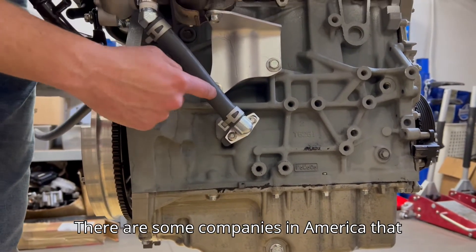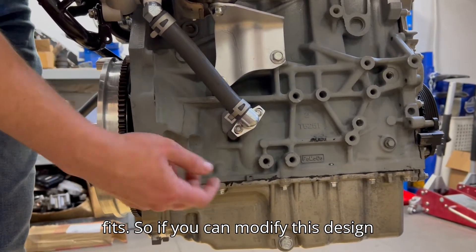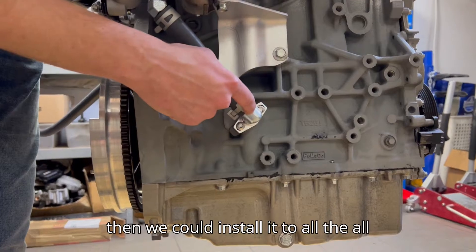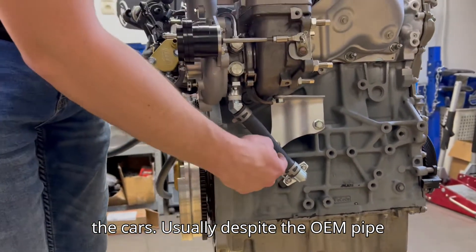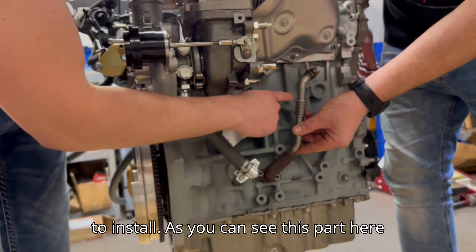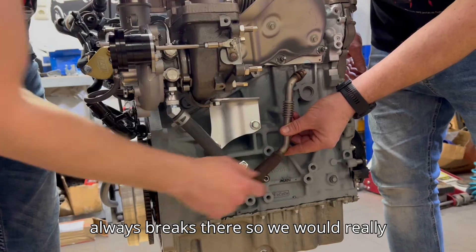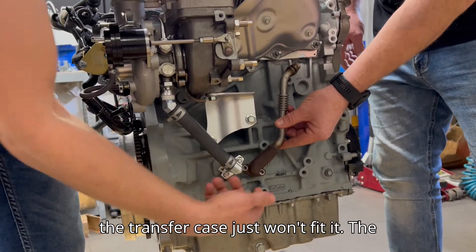There are some companies in America that make a smaller elbow that easily fits, so if you can modify this design we could install it on all the cars. Usually this OEM pipe breaks — you can see this part here always breaks — so we would really like to use your part, but we can't install it because the transfer case just won't fit.